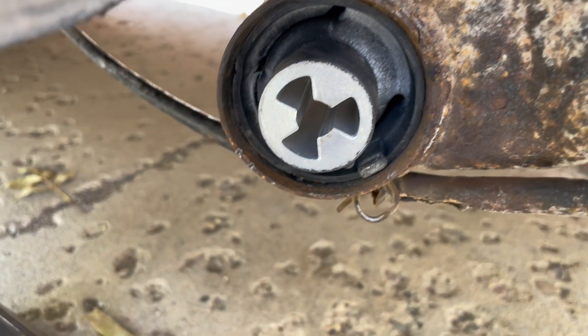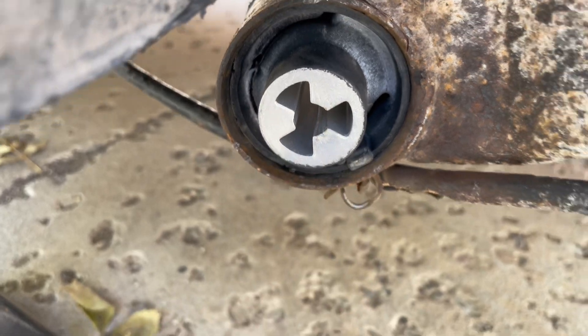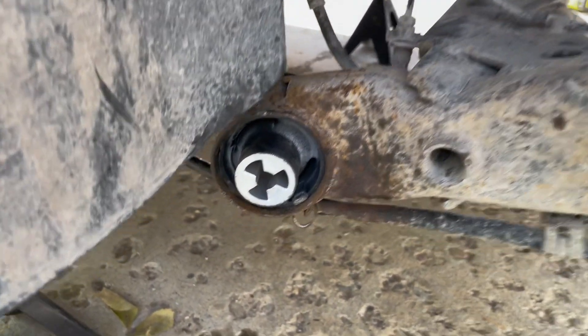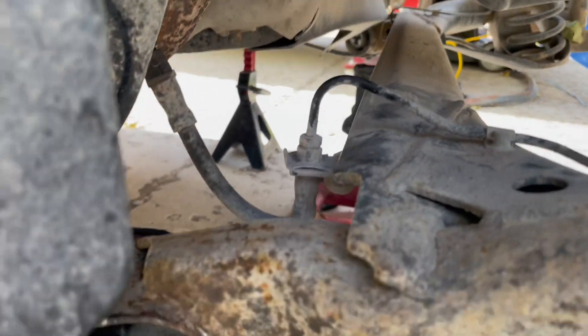New bushing's in. That's a little off, but pretty close — good for a try. Now for the other side, and then to put it back up.